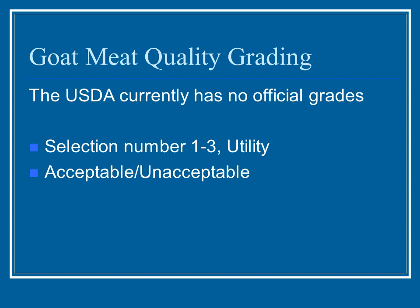Goat meat quality grading: at this time the USDA does not have any official grading system for goats. There is an unofficial grading system using a selection number — one through three, one being the best, down to utility which is the least desirable, similar to sheep. Sometimes they use the terminology acceptable or unacceptable. This is likely to change as goat meat becomes more accepted in mainstream markets, beyond its current prevalence in ethnic markets.